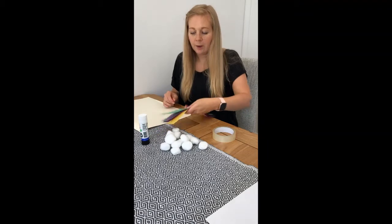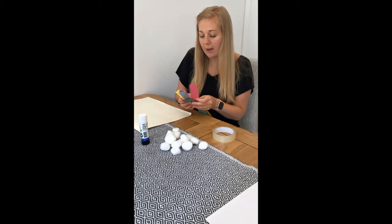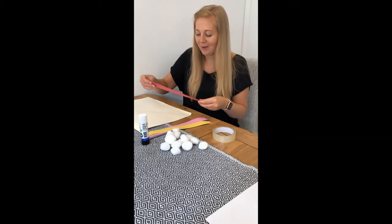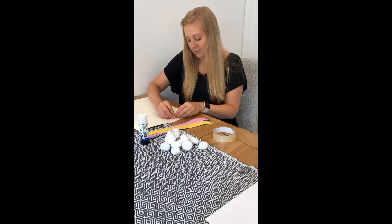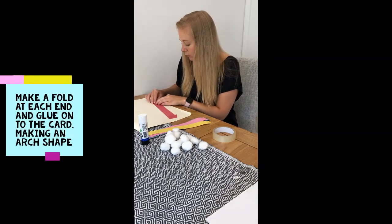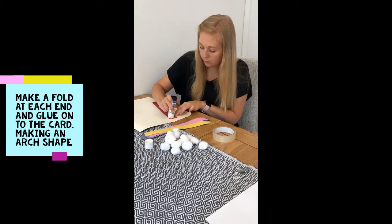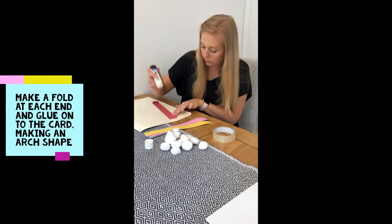The next step: get your pieces of paper — I'm going to start with red, like in the song — and fold over the edges. Put a little bit of glue on each fold.